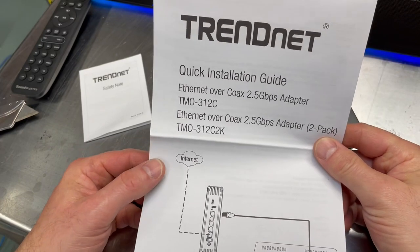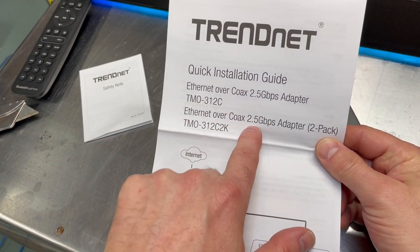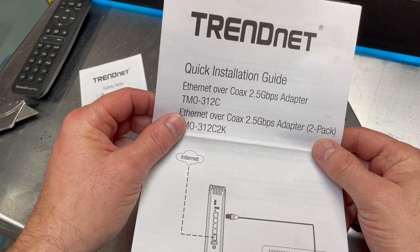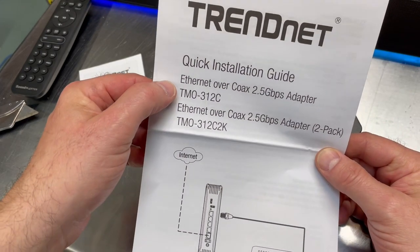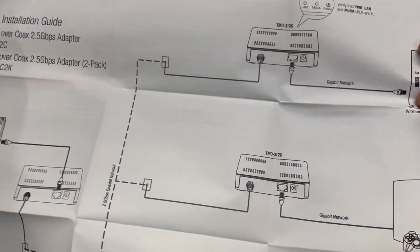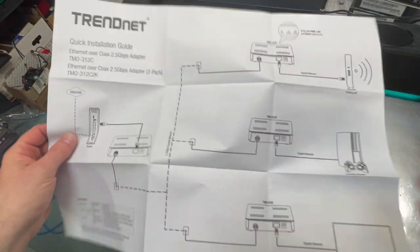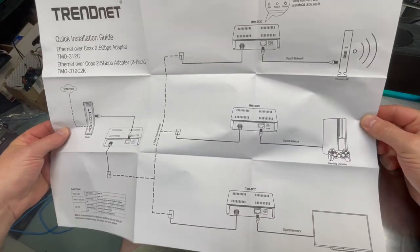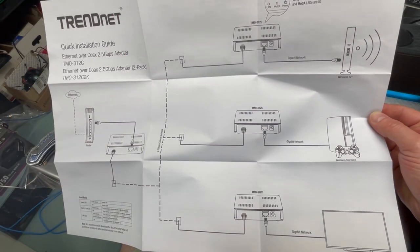Here is the quick installation guide — Ethernet, coax, 2.5 gigabits. Let me zoom out a little so you can sort of see how a system would look. This is basically what your system would look like.